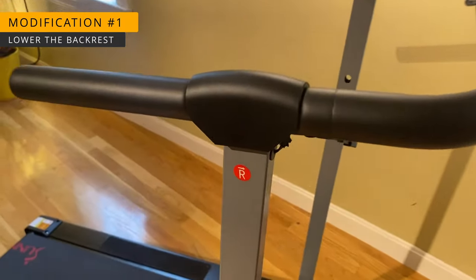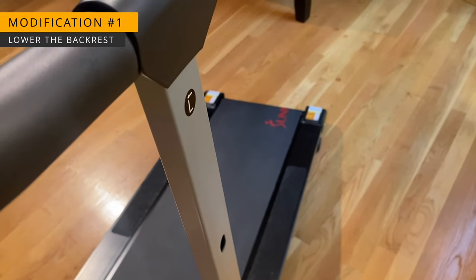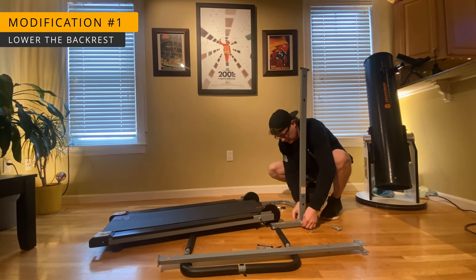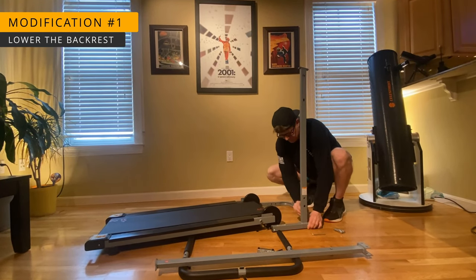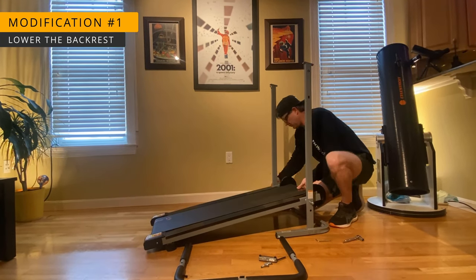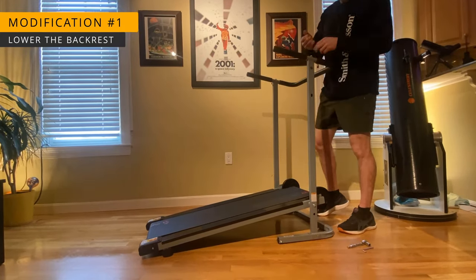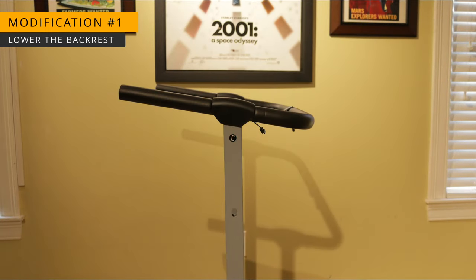We can fix this by simply swapping the locations of the right and the left upright supports during assembly. Here I am assembling the Amazon treadmill — I'm installing the left upright in the right location and the right upright in the left location. It comes with all the tools required and takes about 20 minutes to fully assemble. If you look close at the handlebars, you see that they're now sloping downwards, which lowers the height of the backrest into a more comfortable position.